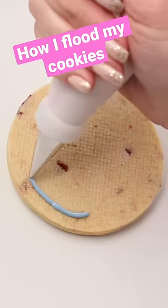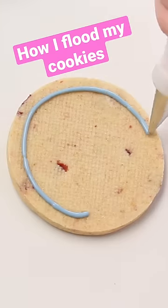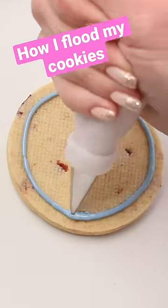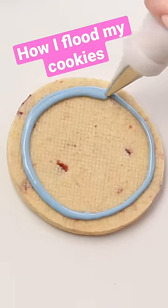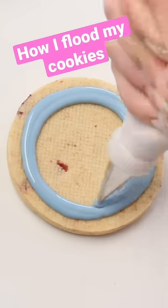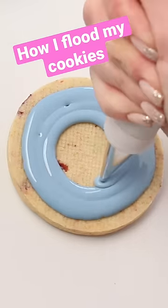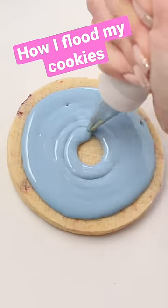When I flood my cookies, the reason I don't use a stiff outline is because I don't want to mix up two colors of the same consistency if I don't have to. Another reason is because I like the way it looks without an outline, and when I pipe with flood consistency instead of stiff consistency, I don't have to worry about piping a perfect circle because I can just shape it with my scribe tool.